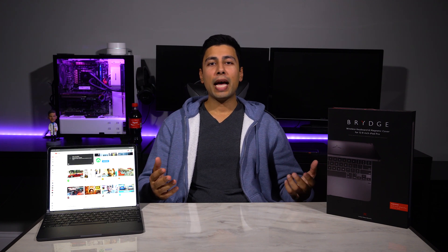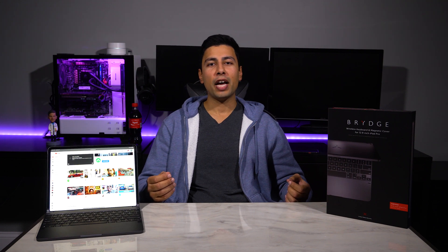So should you buy the Bridge Pro keyboard for your iPad Pro? Well, if you're looking for what I was and want an excellent typing experience, I say definitely go for it — especially if you can get it for around $100 like I did. The Bridge Pro gets 4.5 out of 5 bytes.